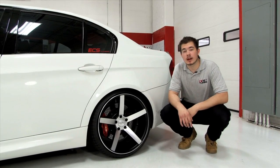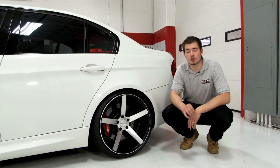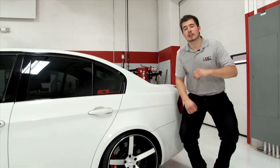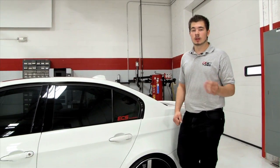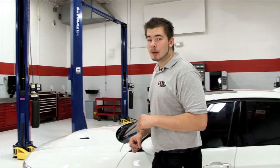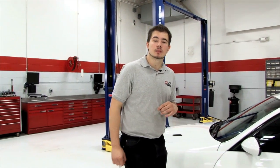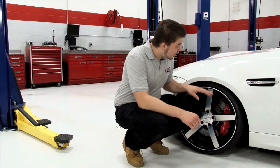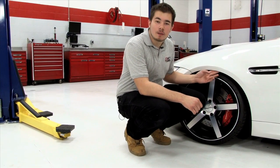For a more aggressive wheel and tire fitment, it's sometimes possible to run a thicker spacer to get the look you want. But calculating the available clearance is somewhat difficult. How wide you can go is dependent on your vehicle, your wheel and tire combo, and how stiff your suspension is. Running stretched tires or a stiffer suspension can allow for a wider track width without fender-to-tire contact.